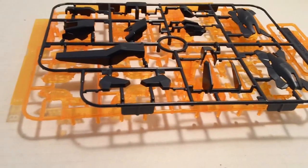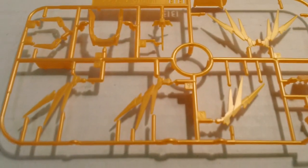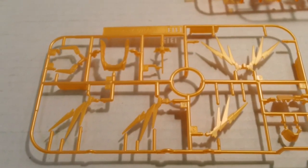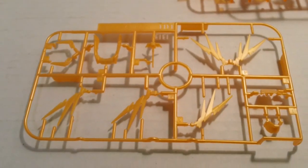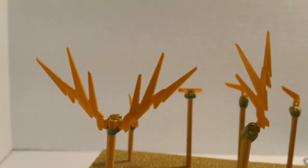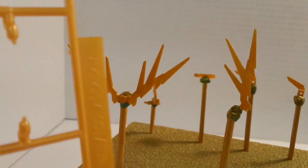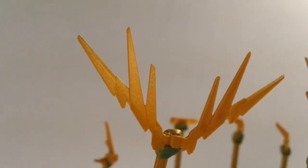Another problem is with these gold parts — in quotation marks — gold parts here on the head section. This is all in kind of a yellowish color, and it looks hideous in my opinion. They should have gold plated or electroplated it, but they didn't. So I repainted them in Inca gold, which gives it a little bit deeper, darker gold color, and I like the way it turned out.